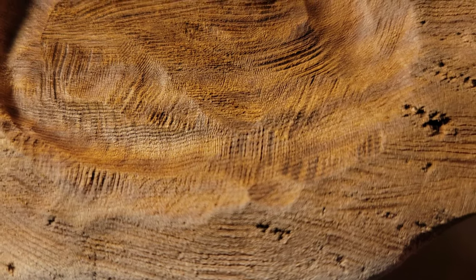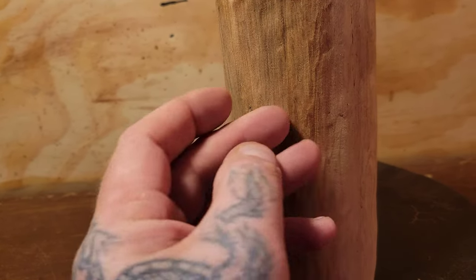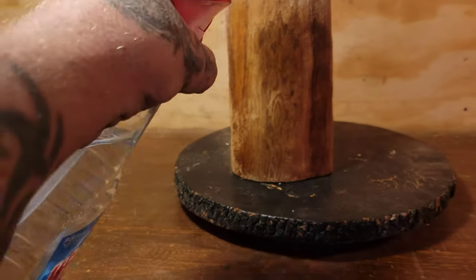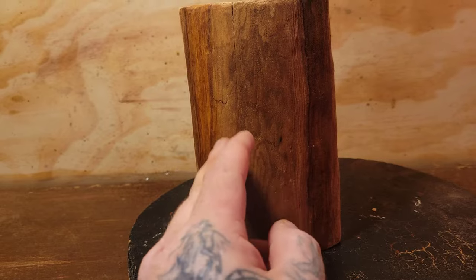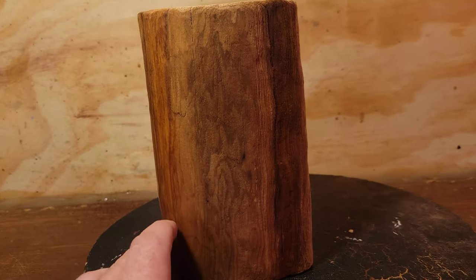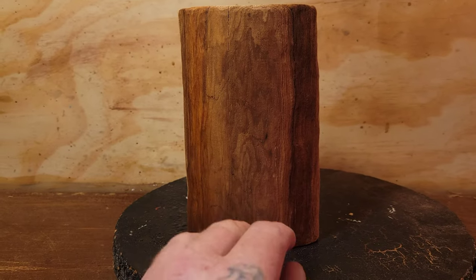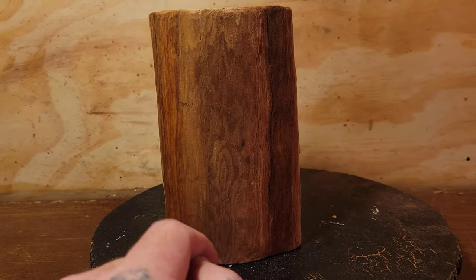Sometimes if you want to see what a finish will look like before you carve it, get some water and wet the wood. That just showed me that after a clear coat, the water wood isn't going to stand out much more than the dark wood. Give it a few minutes — the longer you let it sit wet, the darker it will get, and that's pretty close to what the clear finish will look like.